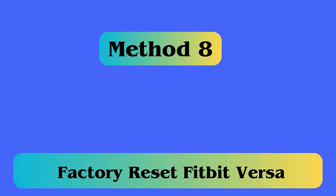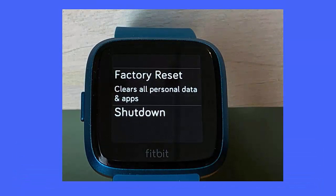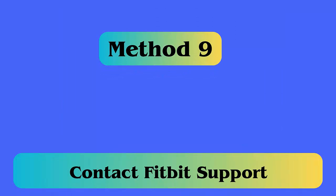Method eight: Factory reset Fitbit Versa. First, hold down all three buttons of the smartwatch simultaneously for up to 10 seconds. As the Fitbit logo appears, release the right bottom button but continue holding the other two. When the device vibrates, your factory settings will be restored. The Fitbit logo will appear a second time and your watch boots showing 'Go to fitbit.com/setup'.